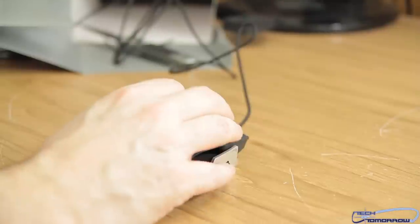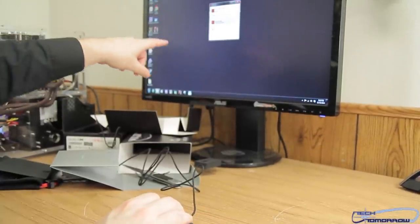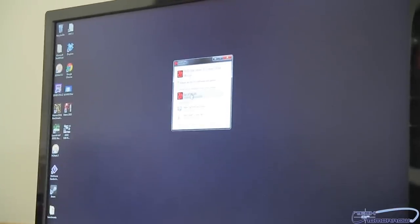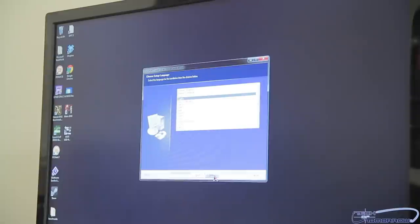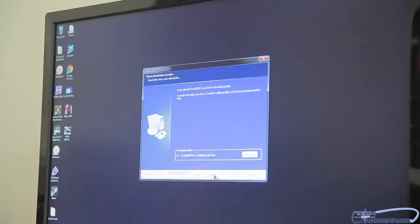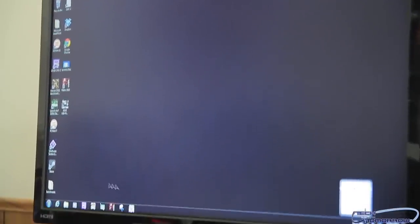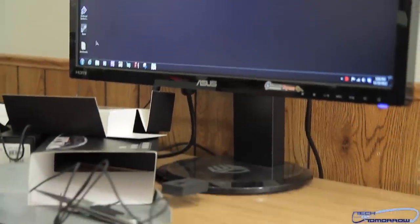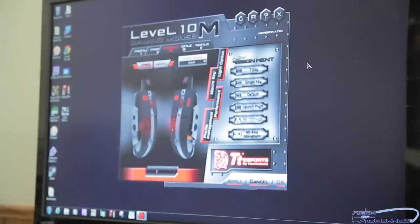I've just installed the disk into the system. I'm going to go ahead and run the drivers — you can see right here on the screen the setup executable. I'll install it in English on my C drive. It says it's done. Now somewhere over here there should be a program to open — TE Sports Level 10M. I'm going to click into it and it's loading on screen. The Level 10M gaming mouse software is now up.